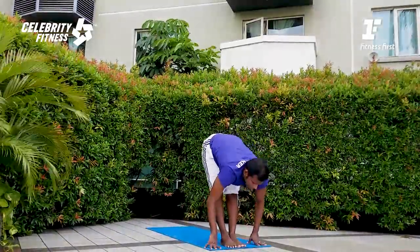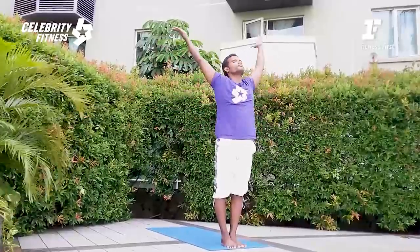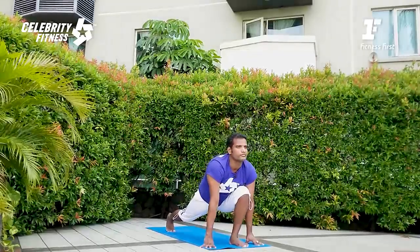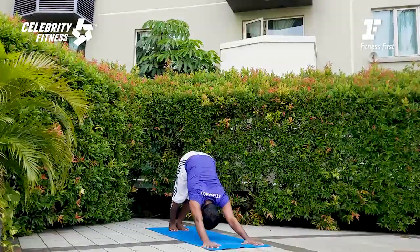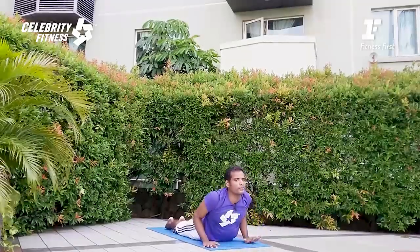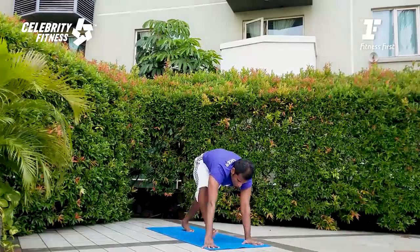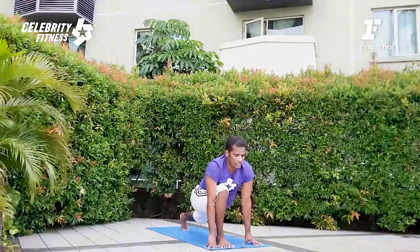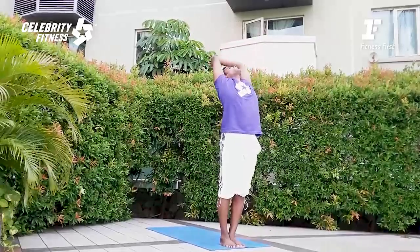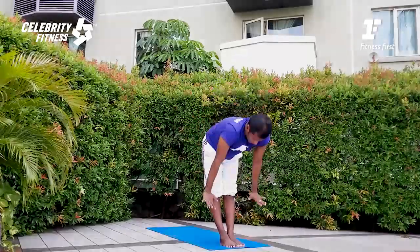Step forward. Right leg lunge, inhale. Exhale, standing forward fold. Inhale, arm rise. Let us improve the prana shakti in the body; let's take the cosmic energy in. Exhale, deep forward fold — kiss your knees. Left leg back, lunge, inhale. Exhale, downward facing dog; feel the hamstrings nicely stretching. Inhale, high plank. Exhale push. Inhale up for the Cobra, lengthen the body. Exhale, downward facing dog. Step forward, lunge, inhale. Standing forward fold, exhale. Arm rise — full length, full reach of the body. Exhale for the prayer pose, namaste. Now let's go for the main postures.